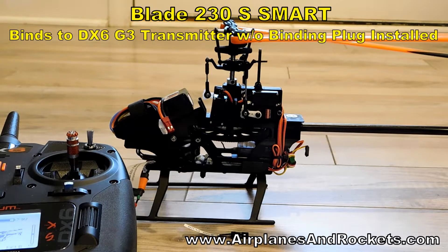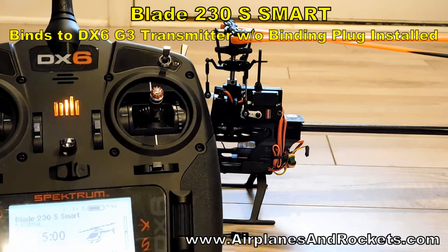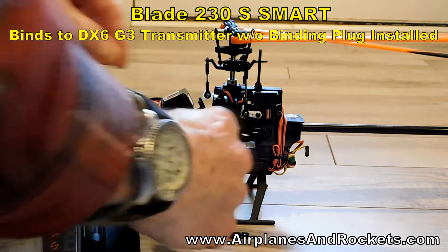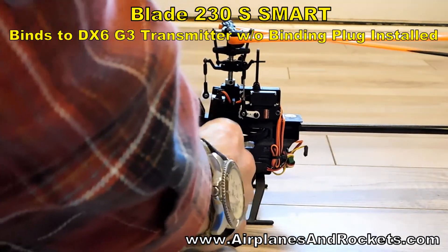This video will demonstrate how my Blade 230S Smart Helicopter will bind to my DX6 transmitter without the binding plug in. You can see the binding plug is there. Right now the helicopter is not bound to the transmitter.